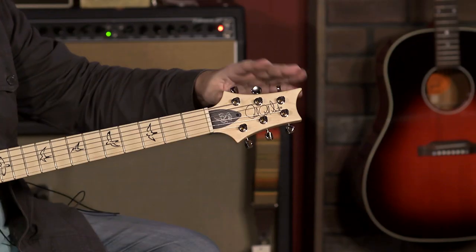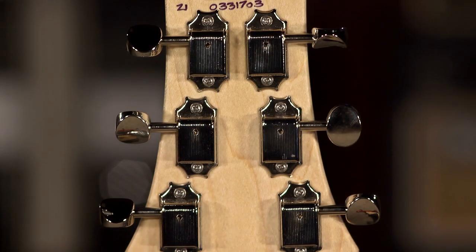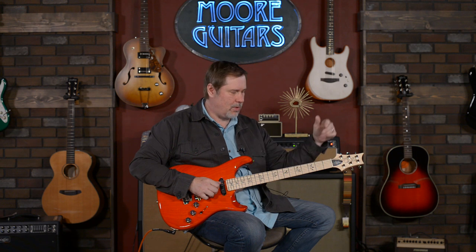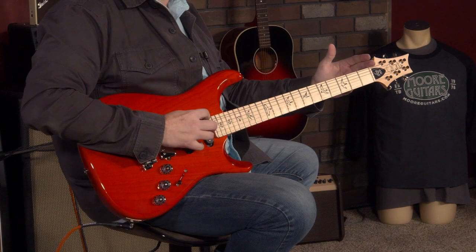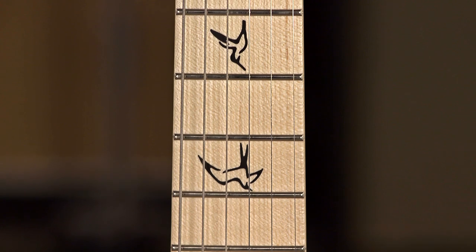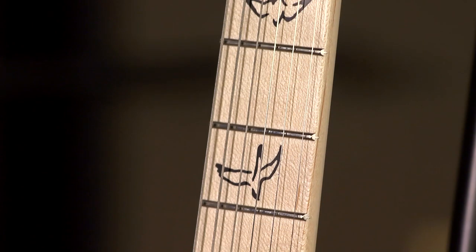You've got the tuners — they call these the Paul Reed Smith vintage locking tuners, so it's kind of like an oxymoron: they're vintage and they're locking. It doesn't matter, they're locking tuners — that's always a big thumbs up. It does have a bone nut and it is a 25 and a half inch scale length maple neck with a maple top with a satin finish, so it feels smooth. All Paul Reed Smith necks are nice and smooth.